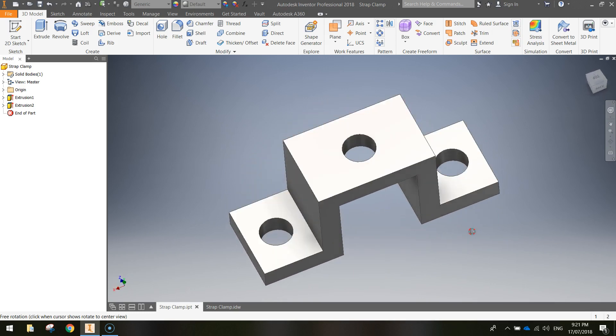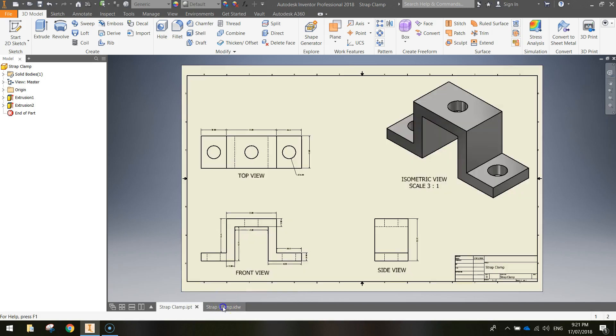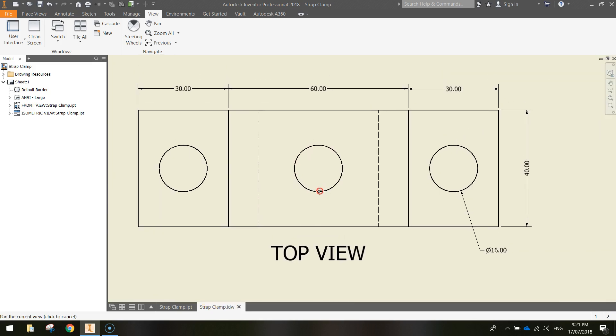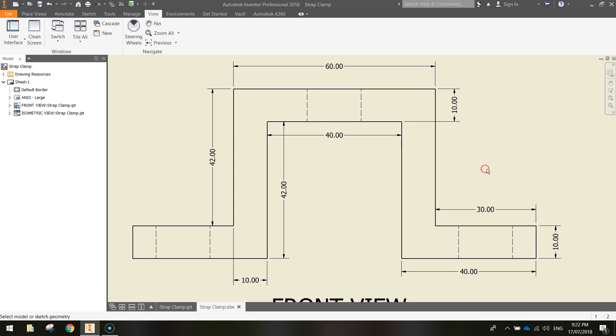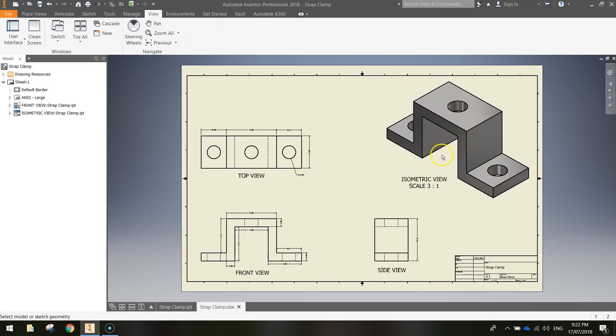It's a fairly simple shape so we shouldn't have too many issues drawing this in Inventor today. Having a look at the dimensions, we'll pop over to the orthographic view of our strap clamp. You can see the top view with dimensions, so take note of these. If you're in my class I will try to provide a printout for you. This is the front view, which has the most dimensions to help us when sketching. And here is the side view of the strap clamp, plus the isometric view which shows the same shape in 3D.